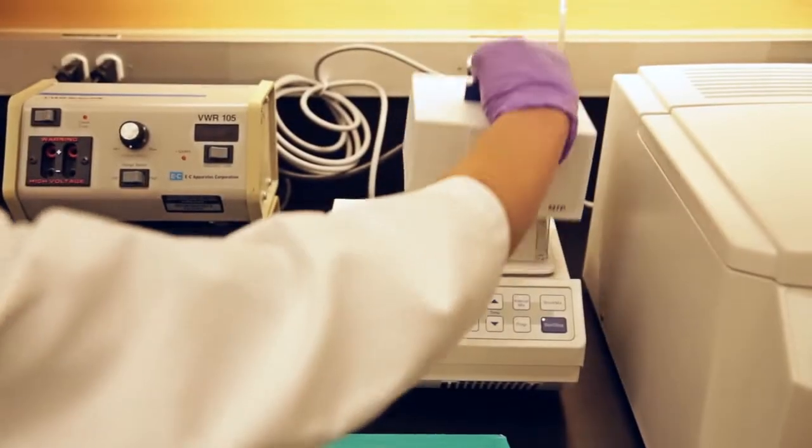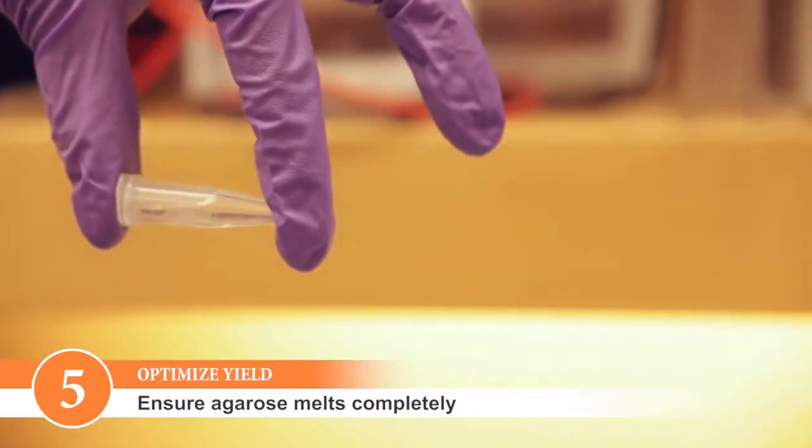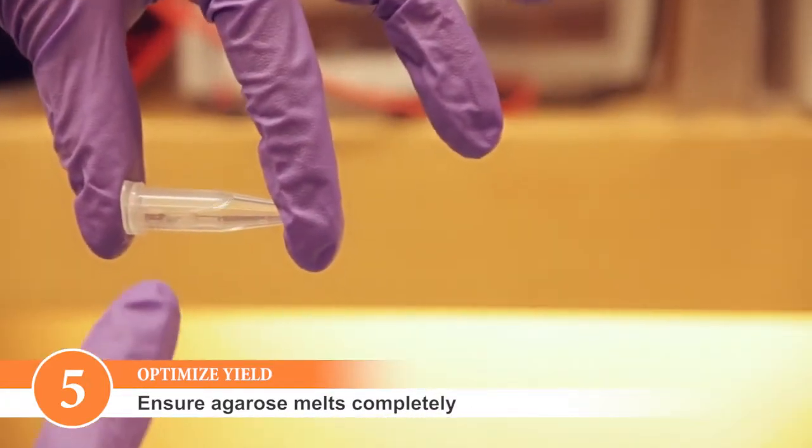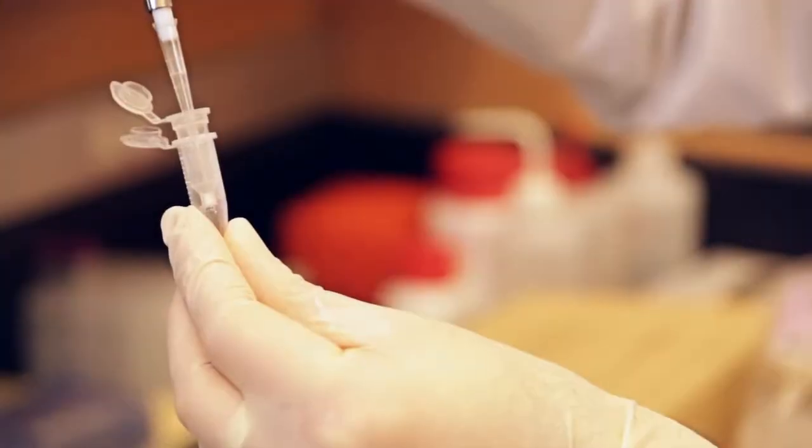Make sure that the agarose is completely melted before loading the sample onto the column. Undissolved agarose still containing DNA will result in lower yields and may also clog the column.